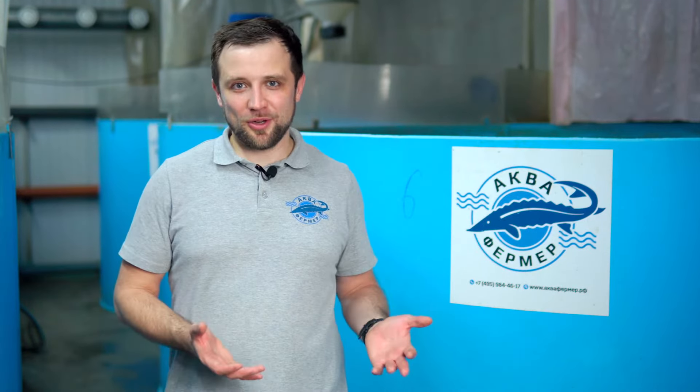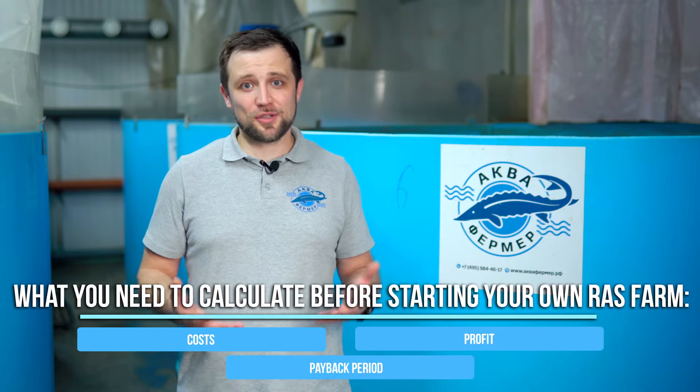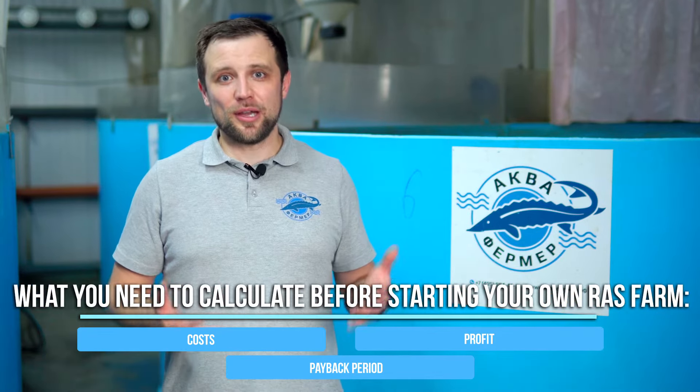The first step on the way to your own fish farm is, of course, to figure everything out and calculate. We start with economics. In order to go into this business, it's important to understand what you're going there for and how much you need to spend — costs, profits, payback period, and so on. That's why everything starts with an estimate and a business plan.